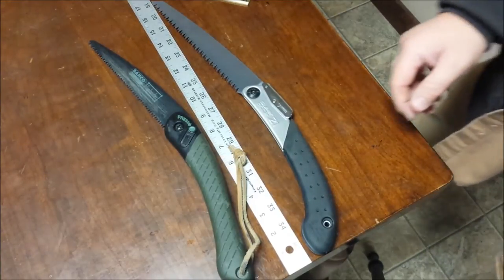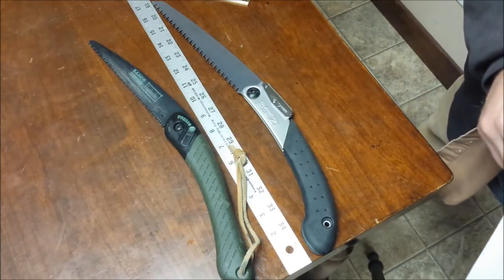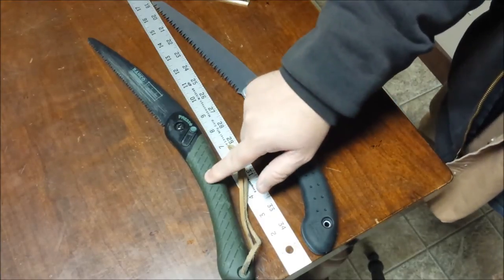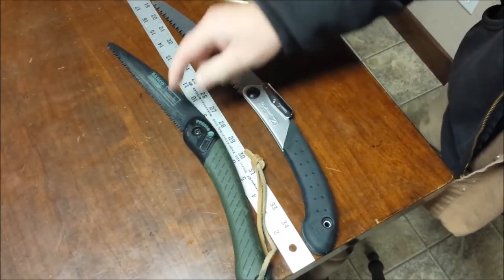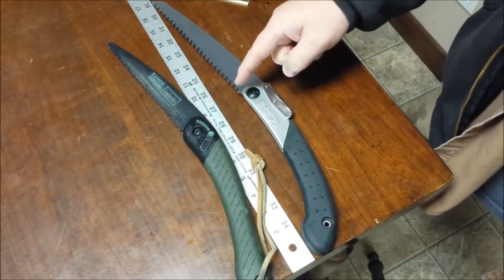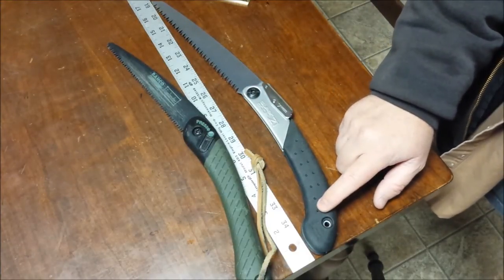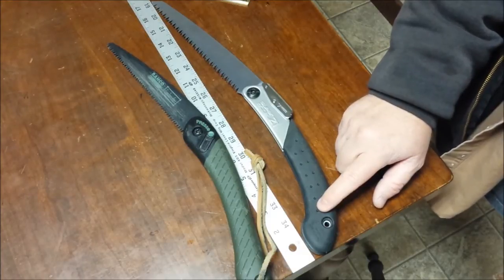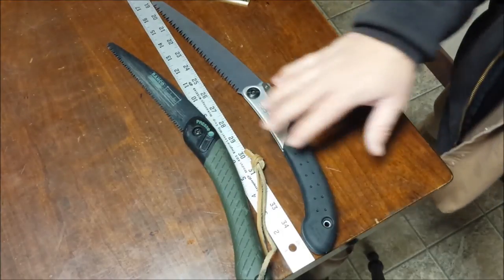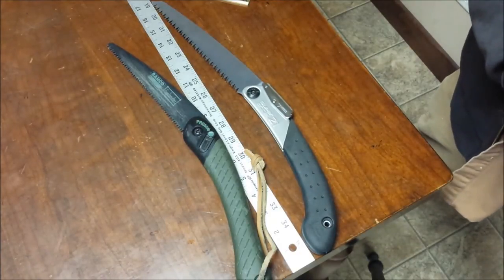Folded length — that's why I had the ruler out. The Baco Laplander is nine and one-tenths of an inch long when folded up — very packable. The Silky Super Excel 210 is nine and three-tenths of an inch. That's a difference of a fifth of an inch, a very slight difference, and another reason these should be directly compared to each other.